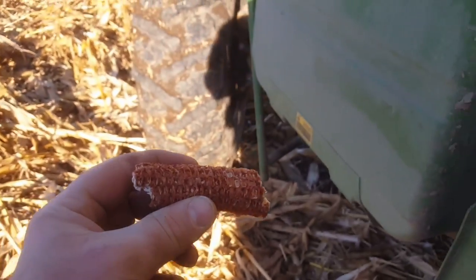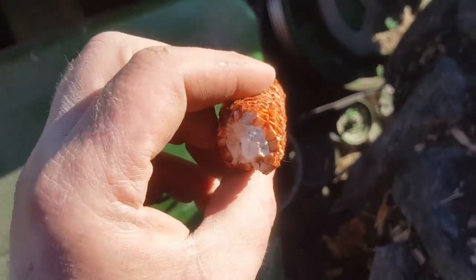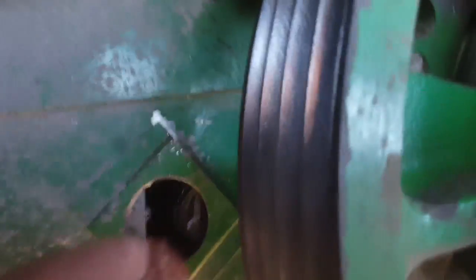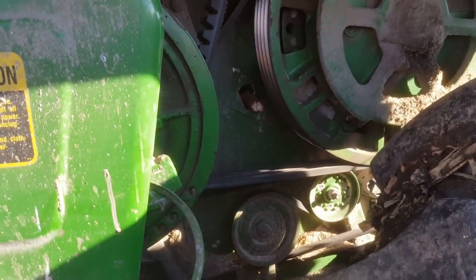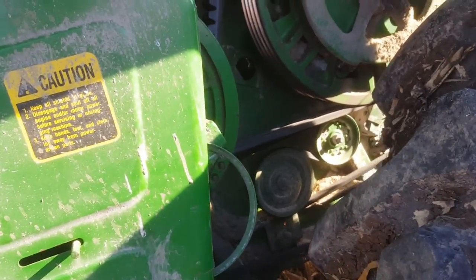The first thing I like to do is get a chunk of cob and go through the inspection hole to see how it fits in between the concave and the rasp bar. You can see the rasp bar is the metal to the right and the concave is the metal to the left. It fits in there pretty snug, but we might have to close it down just a whisker more depending on what we see on the ground for un-threshed grain.